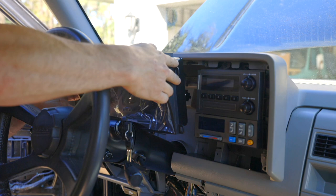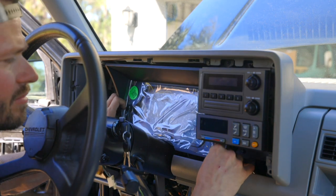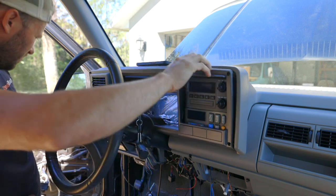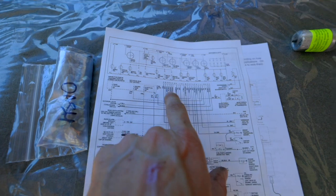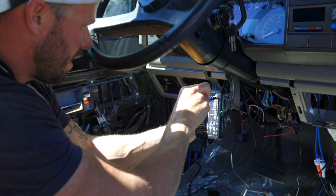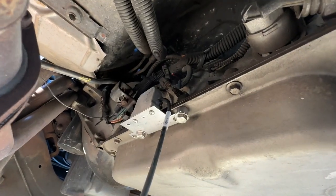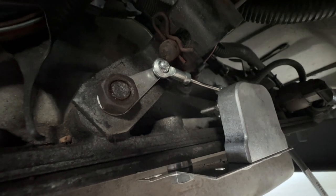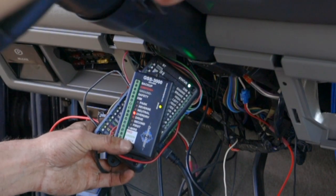Now I can install the Dakota Digital HDX gauges. Doing a test fit, I noticed I had to clearance some of the dash, and I did that with a grinder and some pliers. But once that was out of the way, the gauges slid right into place. I got them bolted up and test-fit the bezel to make sure everything fit well — and thankfully it did. For wiring, I got a wiring diagram for the original truck and cross-referenced that with the Dakota Digital control box. Once I figured out what wires needed to go where, I wired up the control box and also installed a new coolant and oil pressure sensor. I also installed Dakota Digital's universal gear shift indicator kit with all the brackets needed to attach it to the transmission, ran the wire up to a separate control box, and programmed it. You can see me run through the gears now that everything is complete.